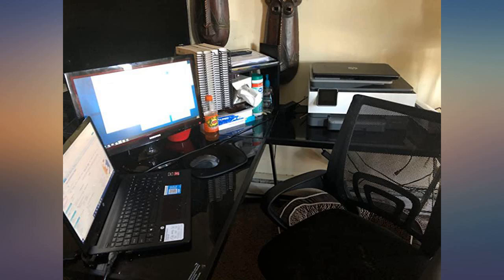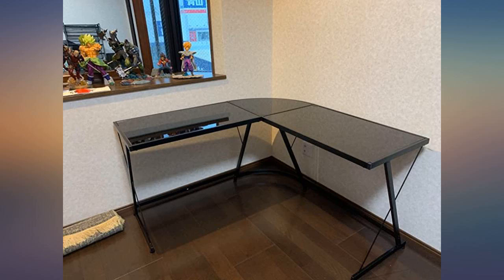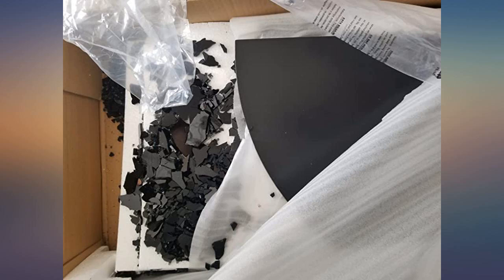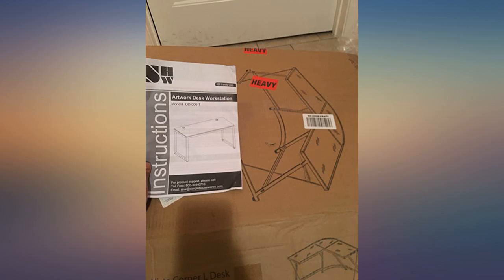With COVID-19 and everything, working from home is the way of life now, and this desk has made it so much easier. I have enough room to have my work stuff and school stuff all on one desk. Whether you're good or not good with putting things together, this was easy — just follow the directions. You don't need any tools; it comes with everything. Not a traditional desk, but it works in my space.